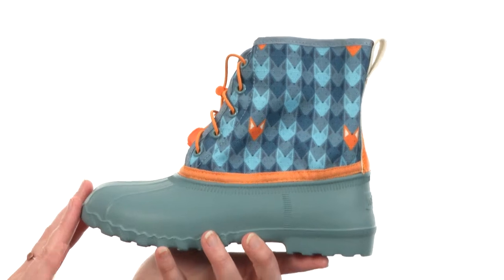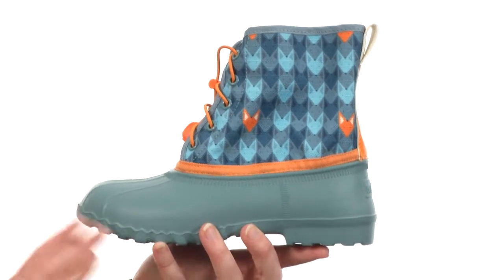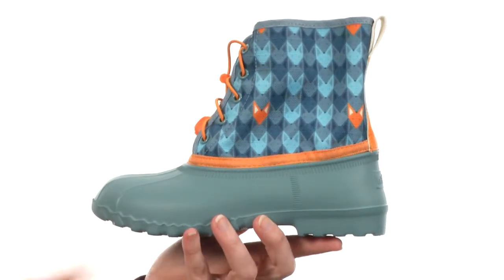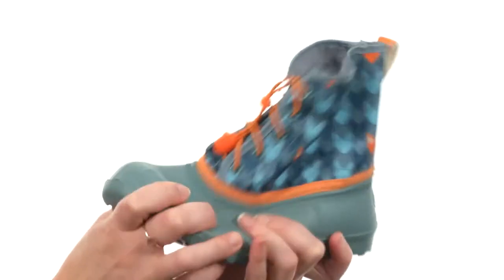The shoe is supremely lightweight, coming in at just 5 ounces, and that's because the entire shell you see here, footbed and outsole are made with lightweight EVA to help make the shoe flexible,